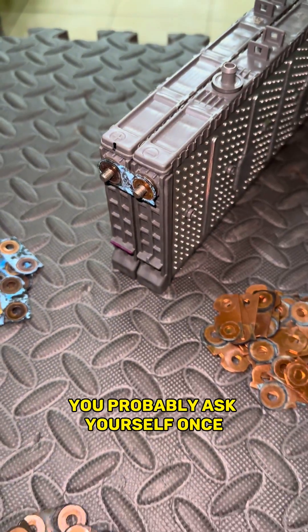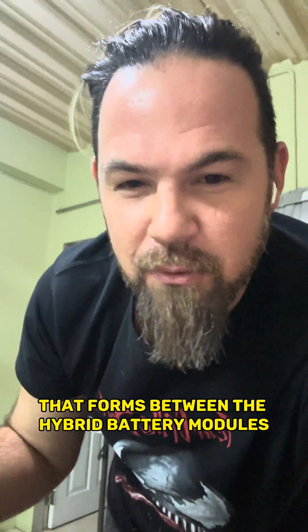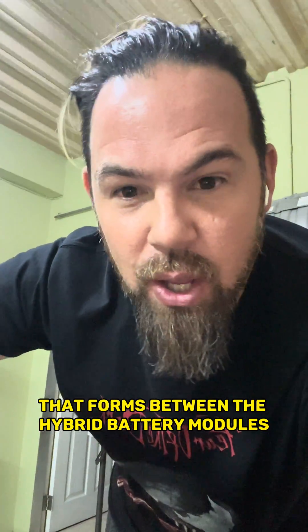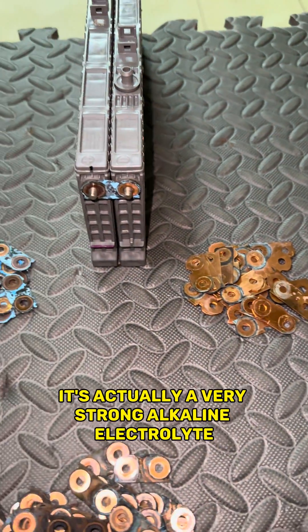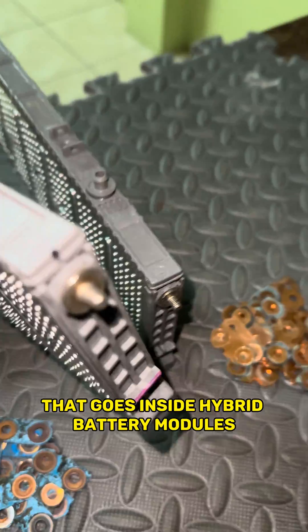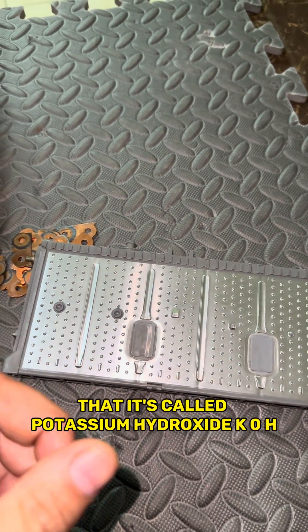You probably asked yourself once, what is that horrible corrosion that forms between the hybrid battery modules every time you take it out, whether it's for service, repairs, whatever? Find out in this video. It is actually a very strong alkaline electrolyte that goes inside the hybrid battery modules, called potassium hydroxide, KOH.